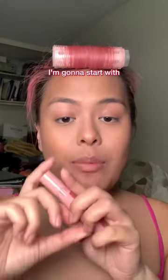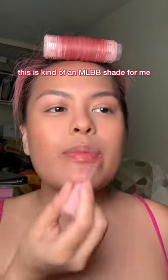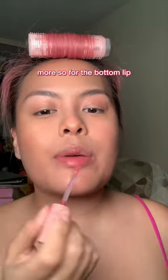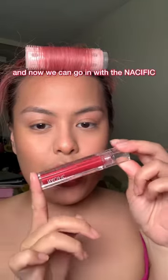Blot my lip balm off first. I'm gonna start with Bare Grape all over. This is kind of an MLBB shade for me, more so for the bottom lip than the top lip because my lips are slightly two-toned. And now we can go in with the Nacific center here.